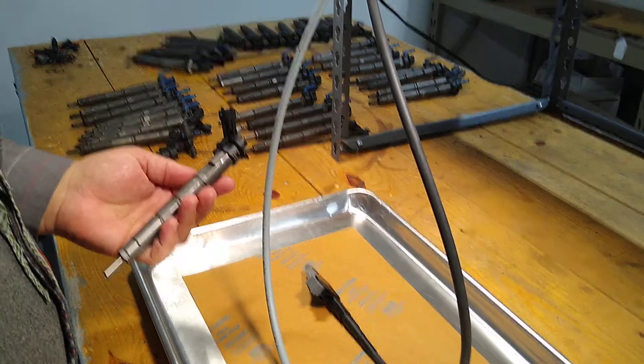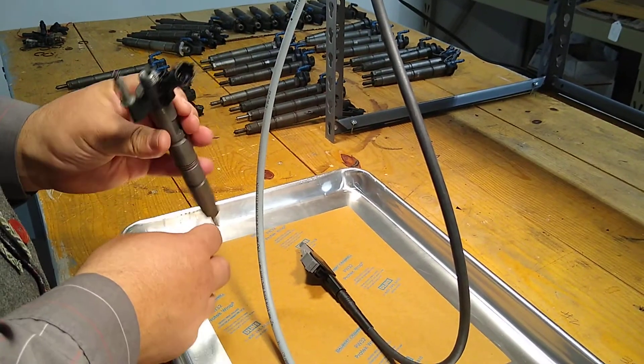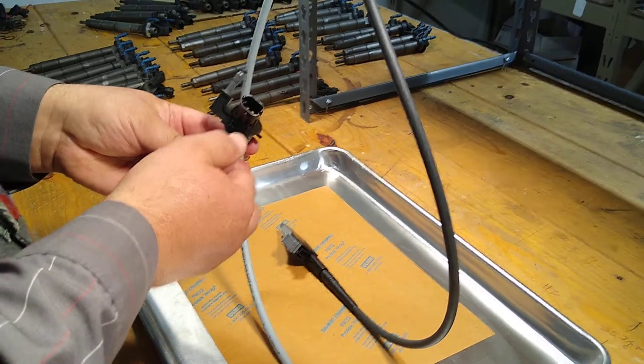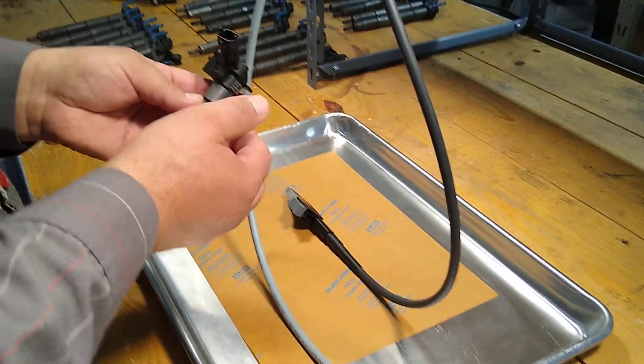Modern piezo type injectors have a stack of magical crystals inside that make the little valve do its job. That stack is non-serviceable and can't be fixed, repaired, or assessed visually. So unless you can check it with some sort of electrical tester, you've got no way of knowing whether or not the core you're building with is good or bad.